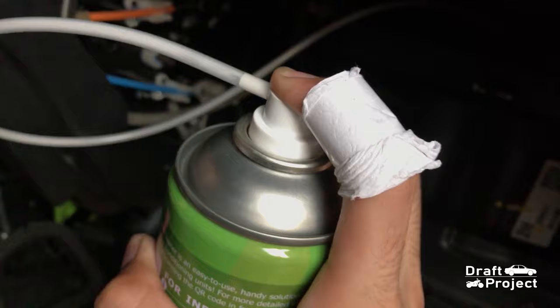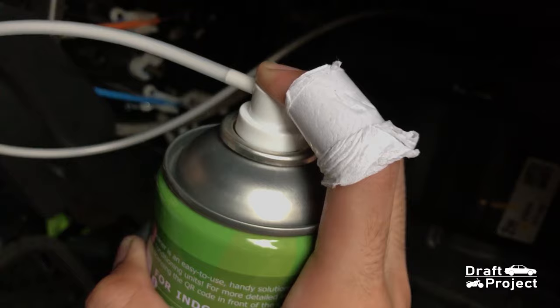Spray it for 5 to 7 seconds, then stop for a bit, then start spraying again. Do the cycle until you empty the can.